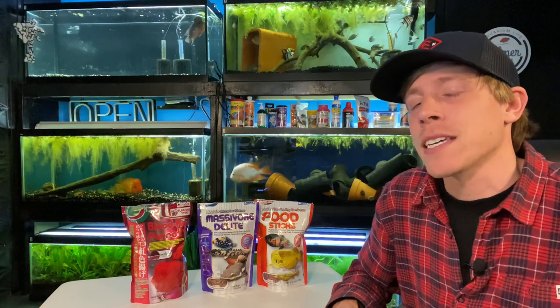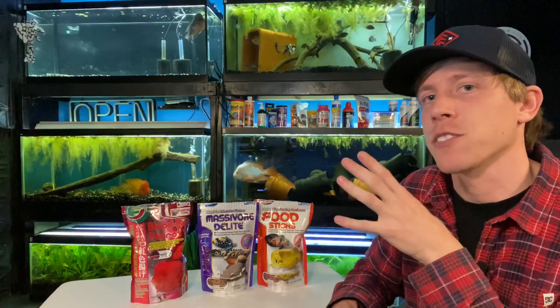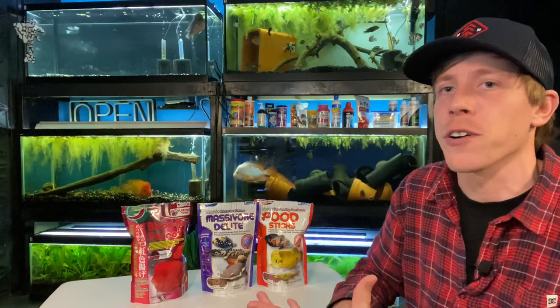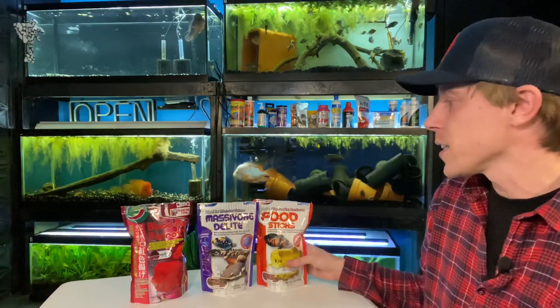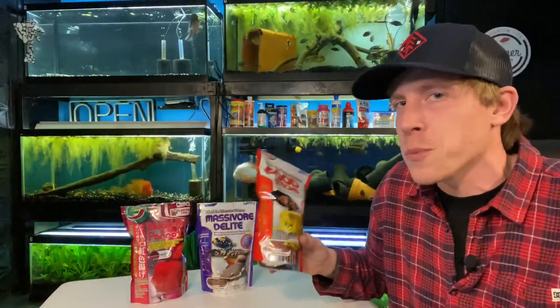What's up guys? Lately I've been talking a lot about the Hikari food lineup for larger size fish, mainly cichlids and predator fish. And in my last video, I talked about the Hikari food sticks — I did a review video and the feedback was pretty crazy.